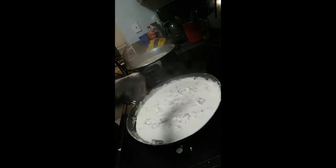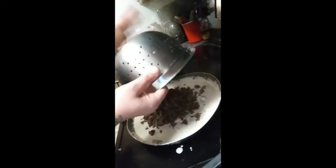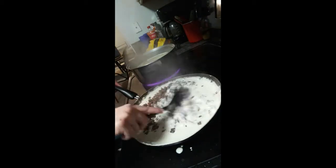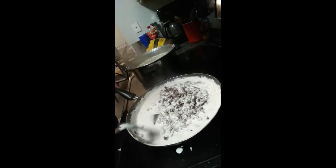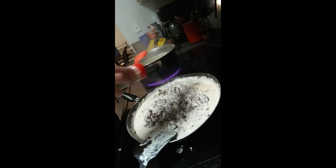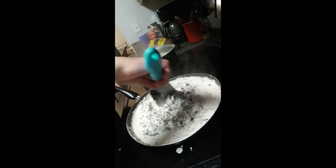Now that we got that all mixed in and it is all melted down, we're going to go ahead and add the beef back in. Stir it in real good. I seasoned the meat with garlic but I put a little bit more garlic in the sauce as well, just to give it more flavor. Stir it in real good.